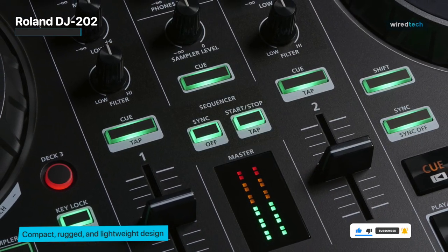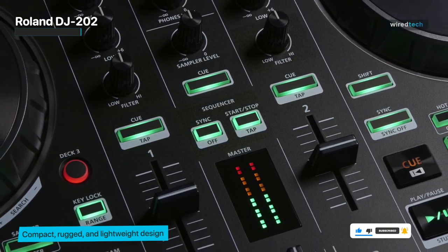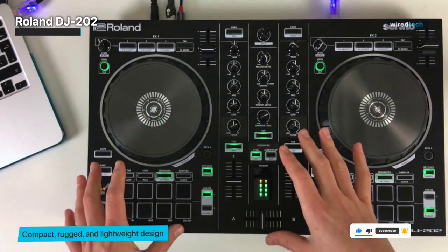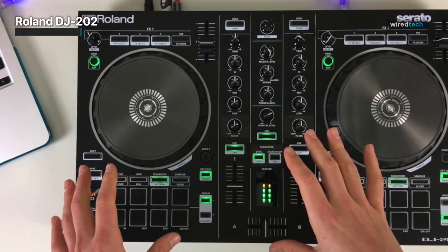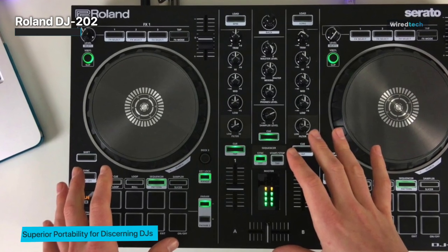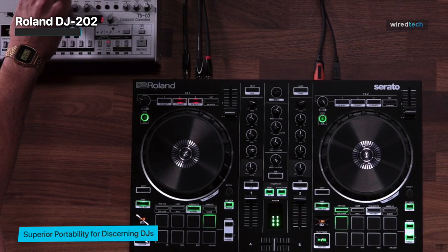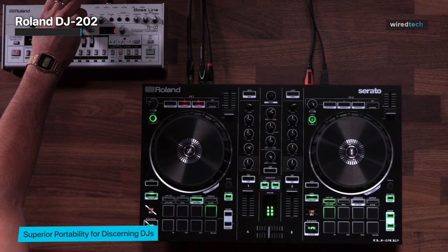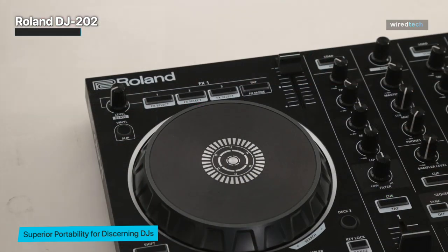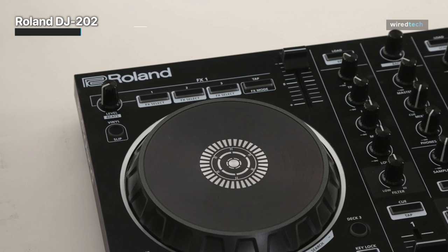Most significantly, its 16 total pads can be used to sequence drum beats using the well-known sounds of Roland's vintage drum machines, including the TR-909, TR-808, TR-707, and TR-606, supported by eight performance pads per side with eight pad modes. As a unique feature for a DJ controller, the MIDI output enables you to sync the DJ-202's pace with additional MIDI equipment like samplers, synthesizers, or drum machines.